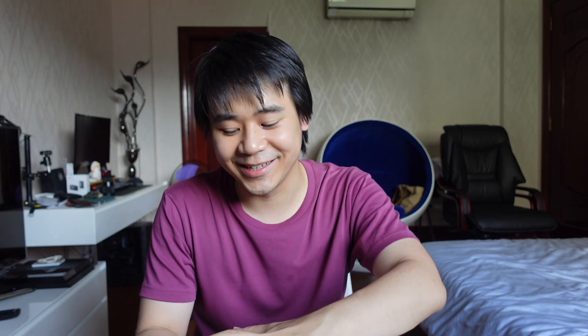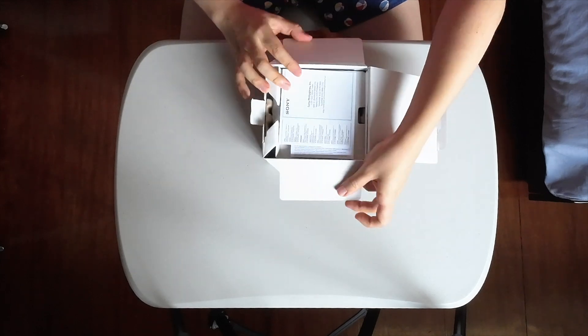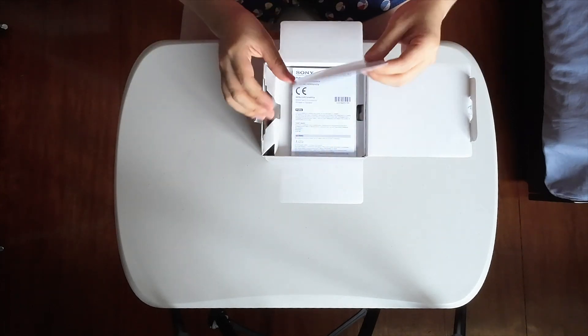That's the Sony ZV-E10 Mark II. This new camera is actually a successor to the original ZV-E10 and let's unbox it. Let's pretend I actually didn't open it yet.